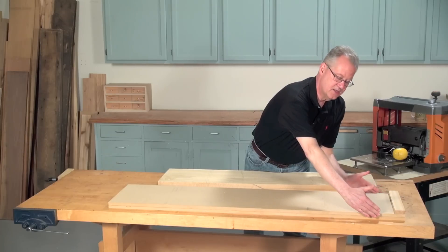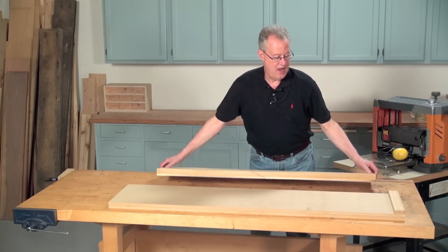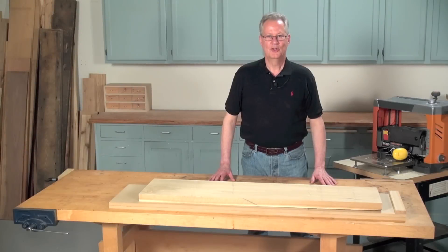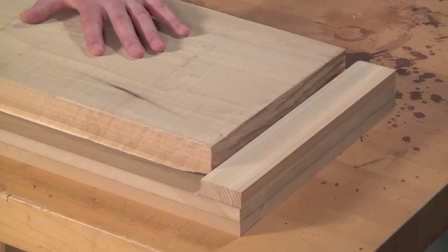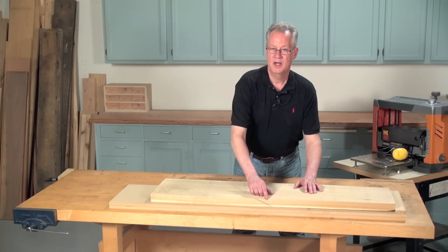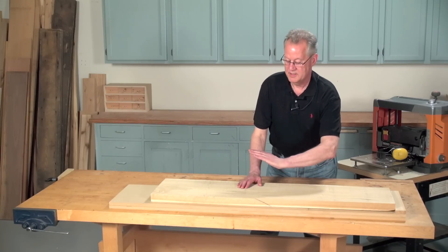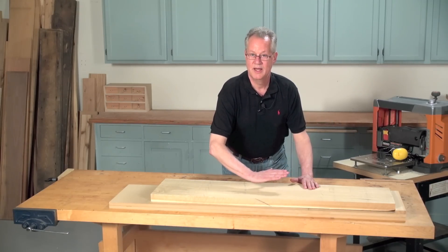Make sure your sled is sized so it'll fit in your planer and long enough to completely support your board. Glue a stop onto the front end of the sled so that the planer's pressure rollers will keep the board pressed against the stop as you feed the sled through the planer. Orient the board to cut with the grain. I mark the edges of the board to show the grain slope. Planing this direction is with the grain; planing this direction would be against the grain.